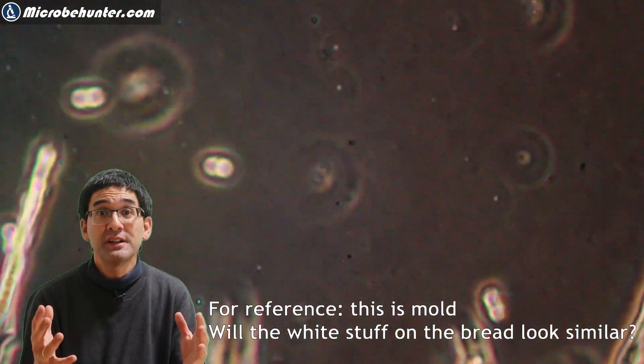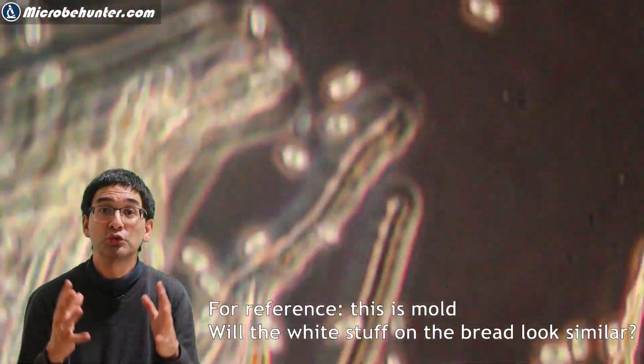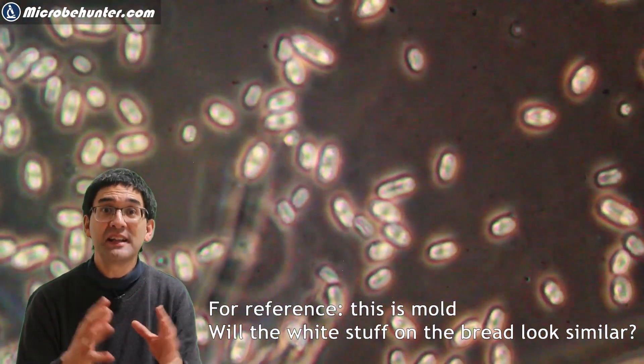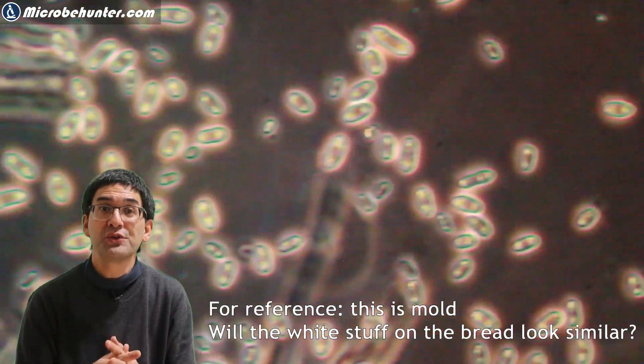Just as a reference, I also want to show you real mold that I found. Here we can see how fungal spores really look like. You will notice that they all look more or less identical, and other parts of the fungus like the hyphae you can also see.